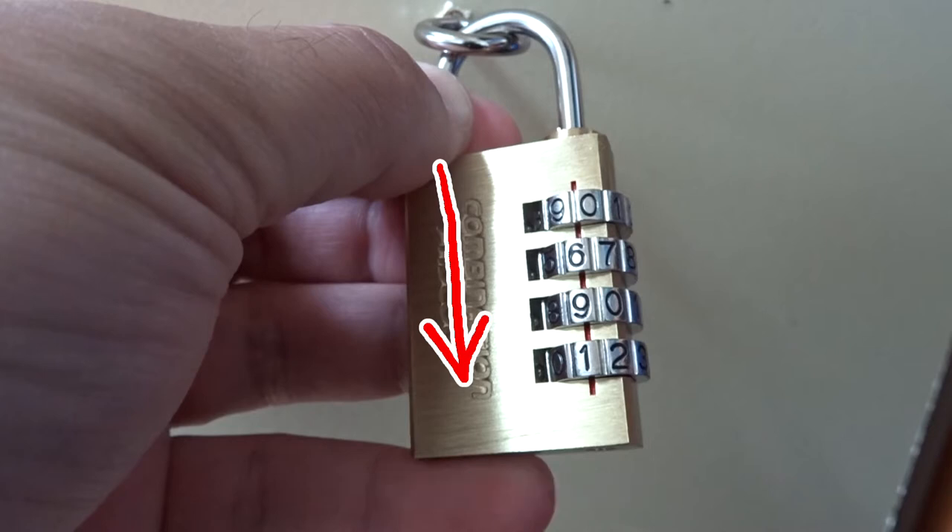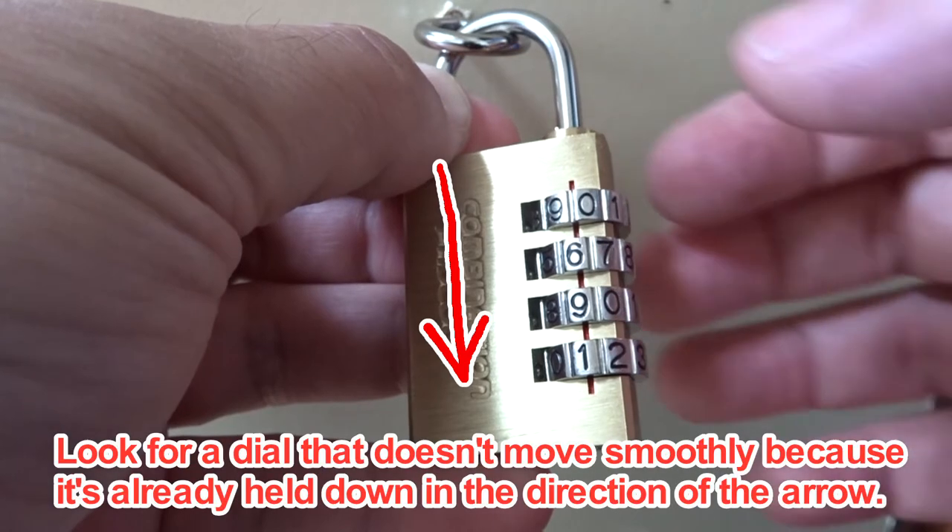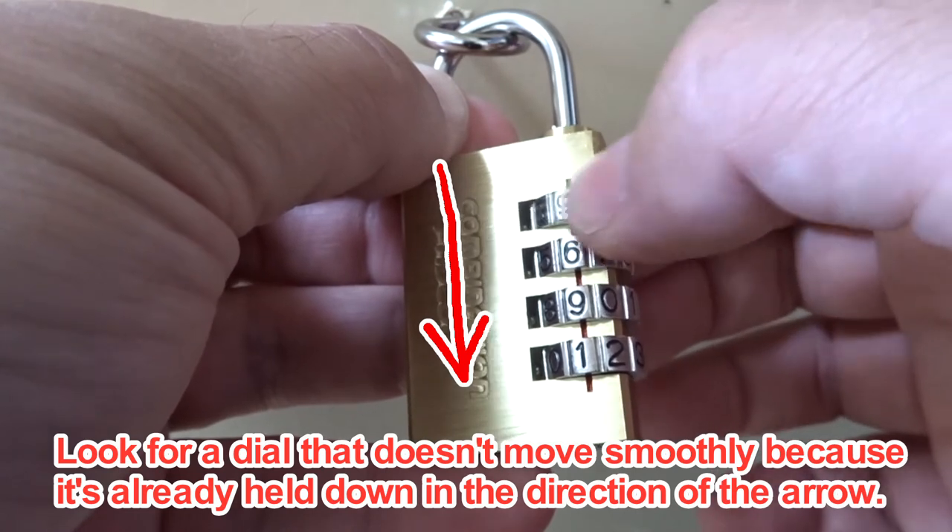I'll actually try it now. Look for a dial that doesn't move smoothly, because it's already held down in the direction of the arrow.